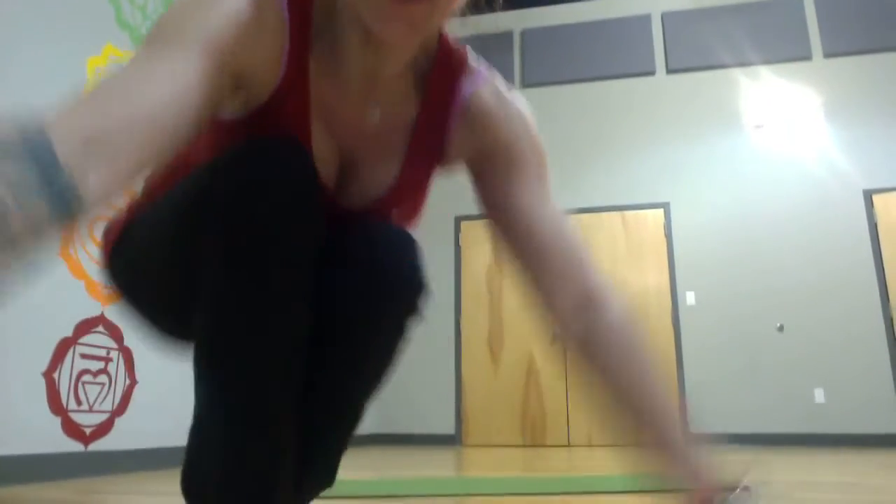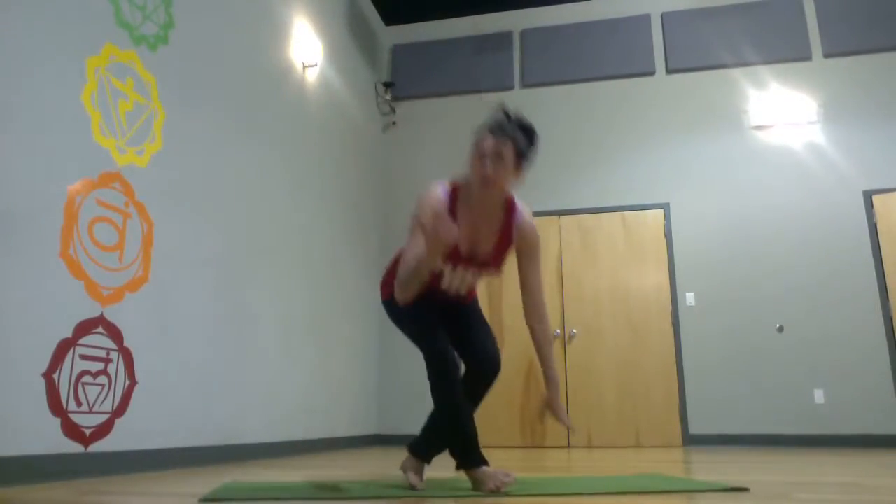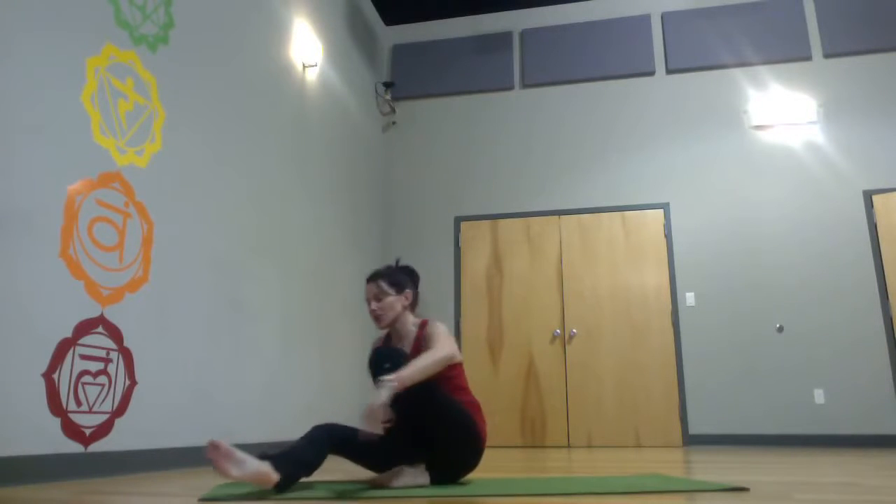Hello, Gwen Lawrence here for my Flow Series Notebook. Thanks for joining me again. This is Lesson 10, and it's going to be all about the abs. So take it in the flow, take it nice and slow as long as you're enjoying it. I'm going to take it in sections.